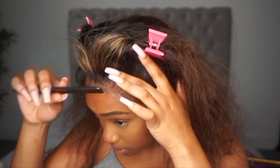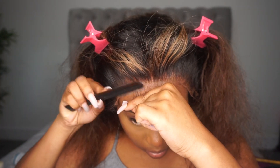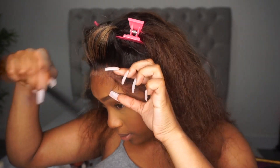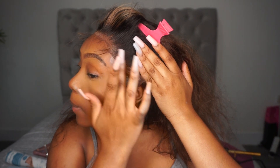Now you can see me brushing out the old baby hairs that I had before, holding them and pressing the lace down on my head so I can clearly see the difference between the baby hairs and the rest of the hair. By pulling the baby hairs down it helps me press the lace further into my head. I just carry on doing that on each side until the whole unit is glued.